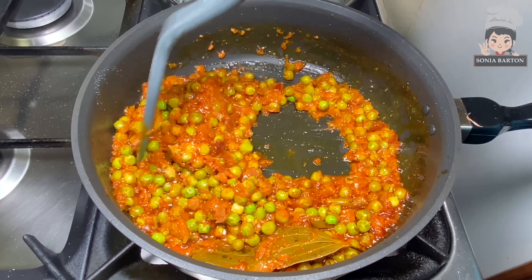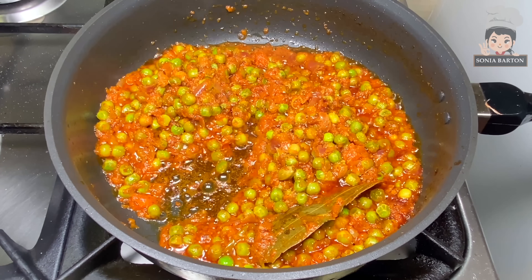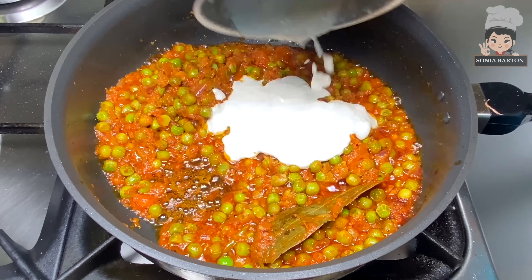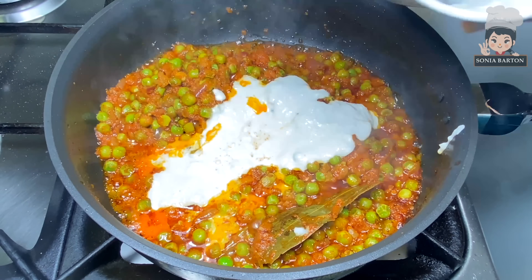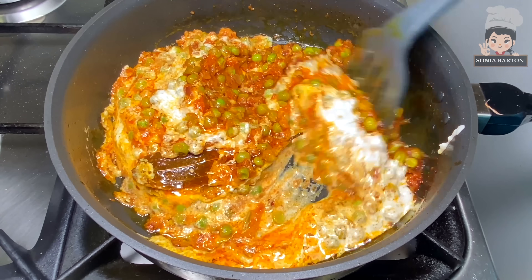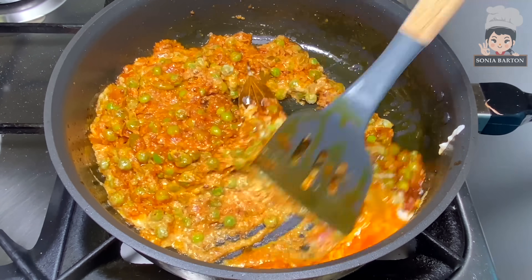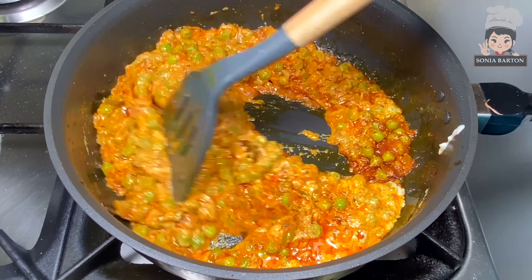Cook on medium flame for 8-10 minutes, mixing well with the paste in the pan and adding a little bit of water as needed. Now we add the paste of kaju and melon seeds and mix well. You will see our gravy becoming thick, because cashew tends to thicken the gravy.